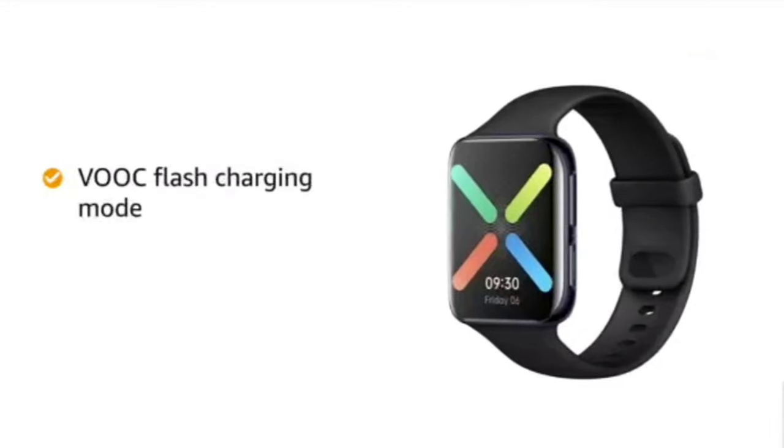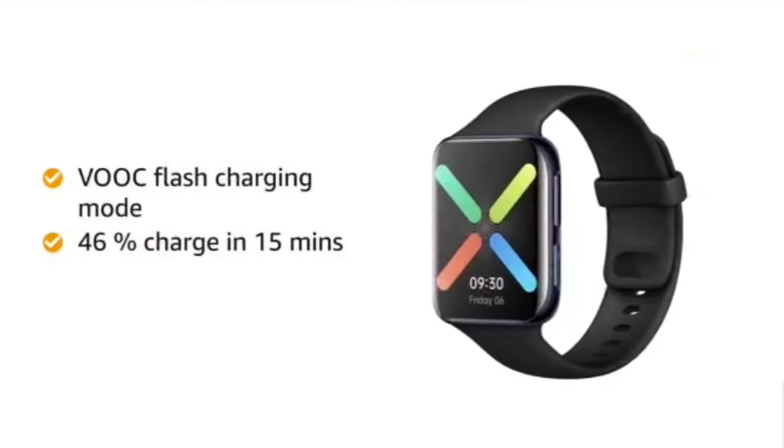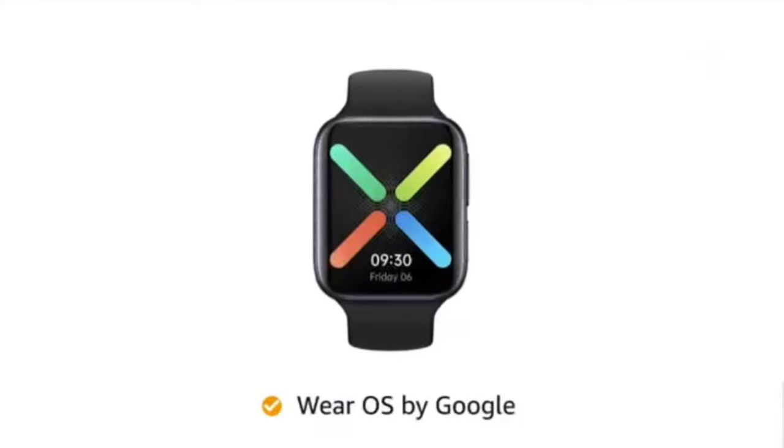This Oppo watch comes with VOOC Flash Charging Mode that charges the watch 46% in just 15 minutes and 100% in 75 minutes. This watch is provided with Wear OS by Google.